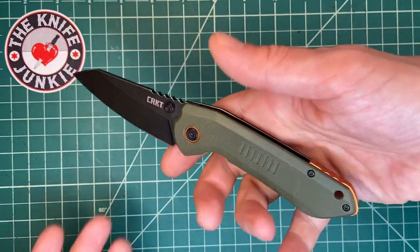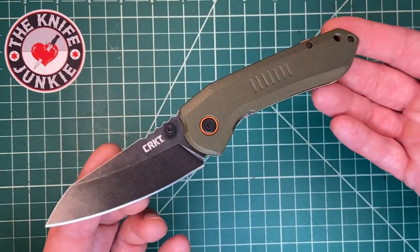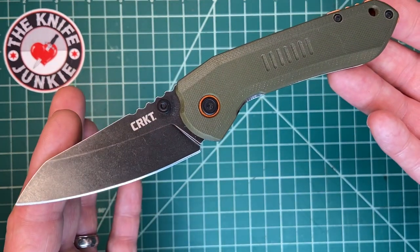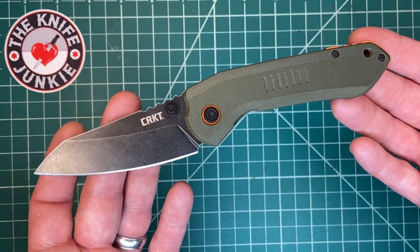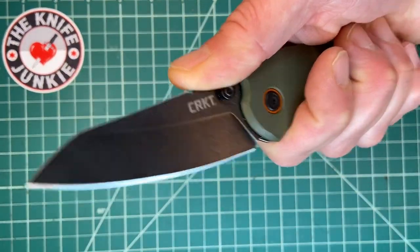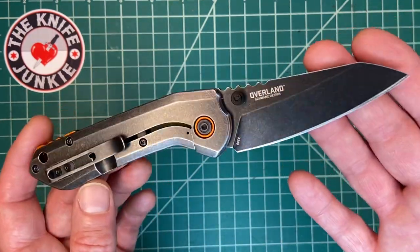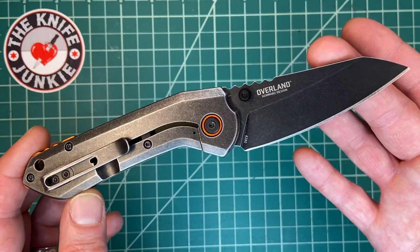Imagine this in M390, titanium, with micarta — holy mackerel. I'd pay 200 bucks for it, especially if the blade was four inches. I really, really love this TJ Schwartz-designed Overland. He's got a really cool aesthetic. He's very interested in World War II and you can see that in a lot of his products.